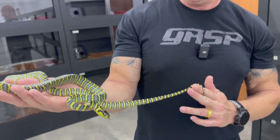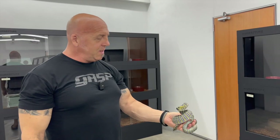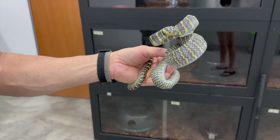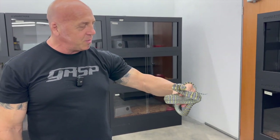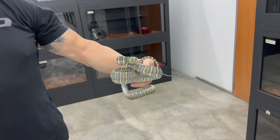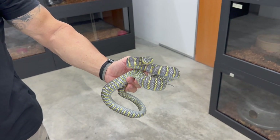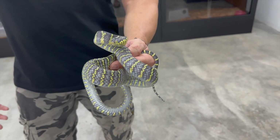I have another male that is the same size — it's in shed but still nice. This one is deep in shed and very angry. I don't want to stress him out too much. You can see lots of blue; it's a beautiful snake. Even deep in shed, this animal is amazing. It's grown a lot since we were last here — only about three or four months.